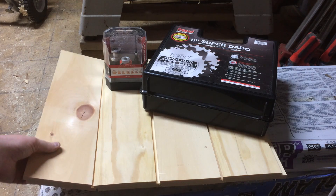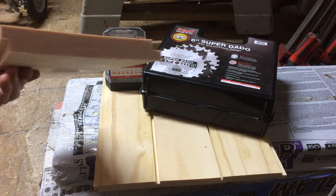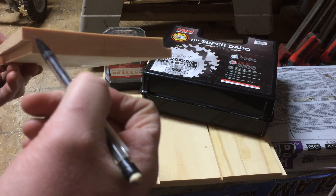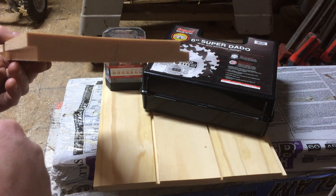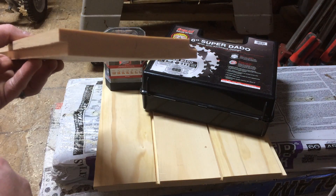It's going to be made out of knotty white pine, which is just bought from a big box store. These are one by sixes, which the actual dimensions are three quarter by five and a half. You can use whatever you want — poplar, oak, some exotic wood — it doesn't matter. If it's wood, you can make it out of this.